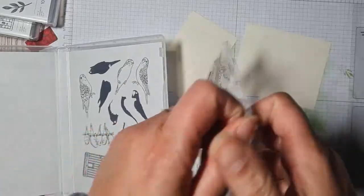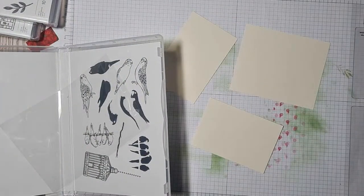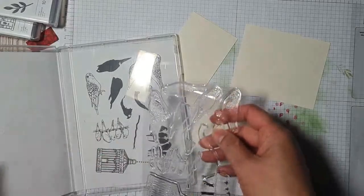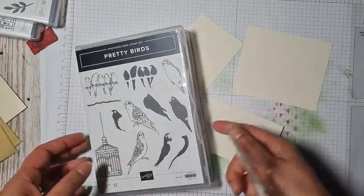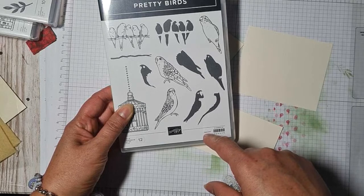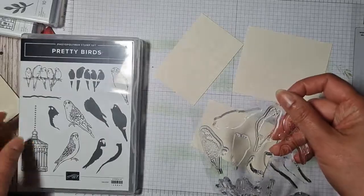Brand new out of the packet, never been sniffed before — let's have a quick sniff! Oh, the new stamp set smell! I know I'm weird. So looking at what we have here, I believe we've got three-step stamping.